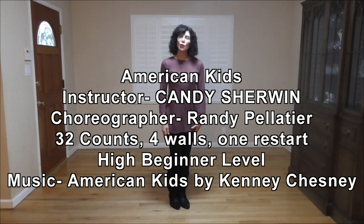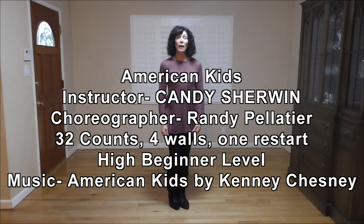Hi, I'm Candy Sherwin. This tutorial is for the dance American Kids by Randy Pelletier. The dance is about five years old, but we still do it a lot, and it's very popular. It's not difficult, so it's a great dance for new dancers to learn so they can get on the dance floor and join us. It's a high beginner level, 32 counts, four walls. Goes to American Kids by Kenny Chesney, so let's get started.